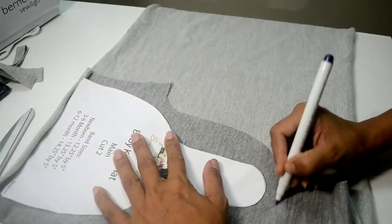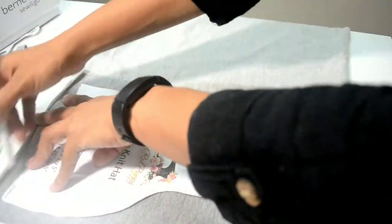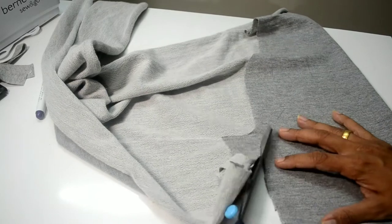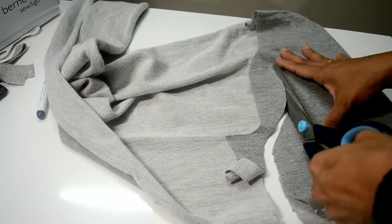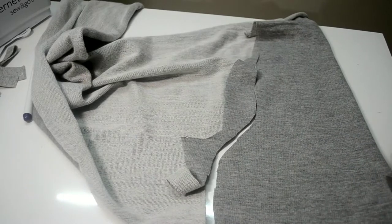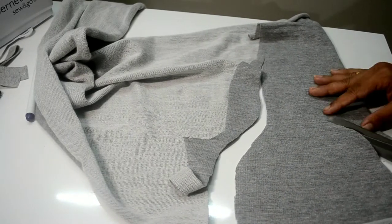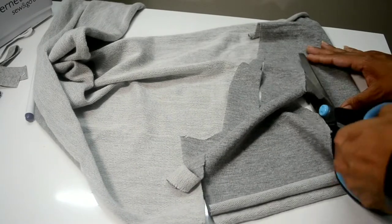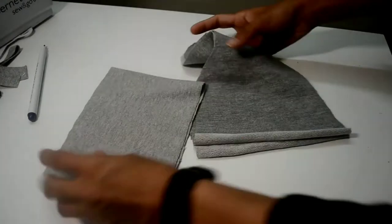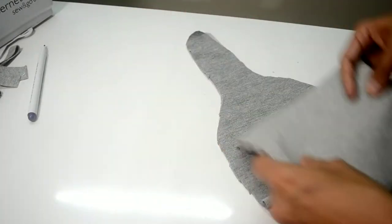Marking it and going ahead and cutting the fabric. I am cutting the top portion of the hat along the lines. The lines are slightly less visible but it is okay. I am using Mandel scissors for cutting the fabric. So these are the two pattern pieces that have been cut — one is the band and the top portion.